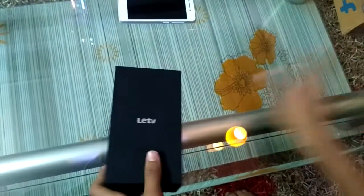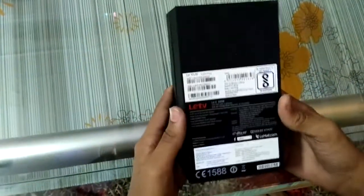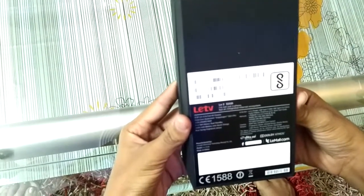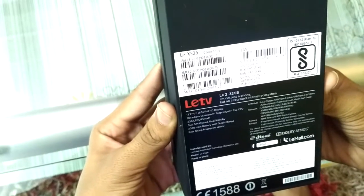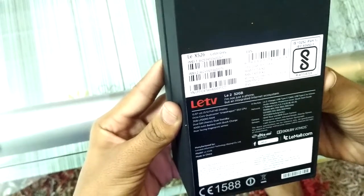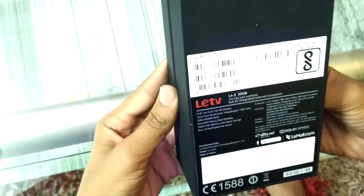Just look at this gorgeous Le 2. Before unboxing, let's quickly see the specifications. It comes with all the basic sensors along with a gyroscope, fingerprint sensor, a 16 megapixel rear camera and 8 megapixel front camera. It has 3 gigabytes of RAM, 32 gigabytes of storage, and an octa-core Qualcomm Snapdragon 652 CPU, which is very fast. The main highlight is the powerful Adreno 510 GPU.